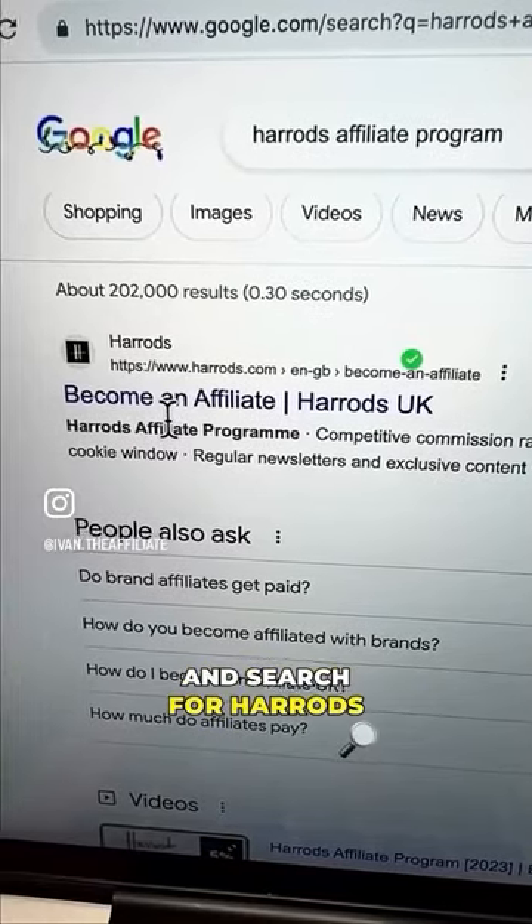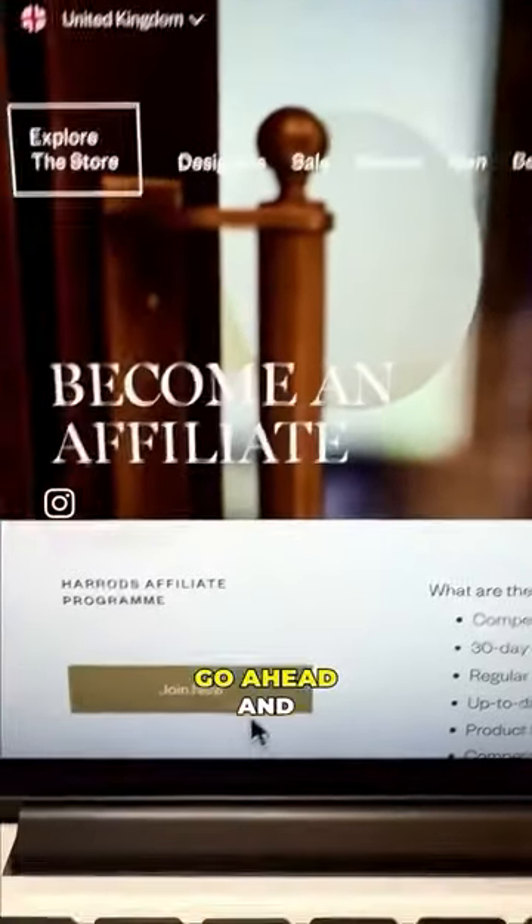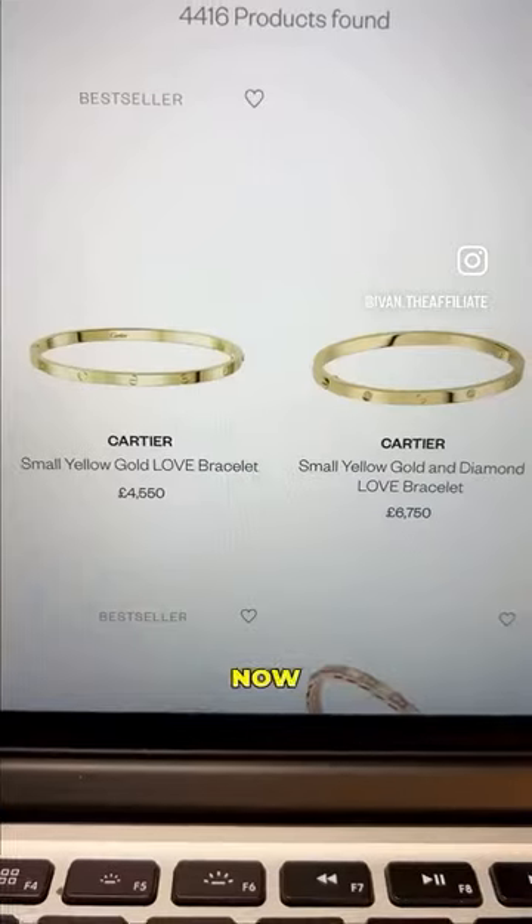First, go to Google and search for Harrods Affiliate Program and click the first link that pops up. Then once you get to this page, go ahead and sign up for free.